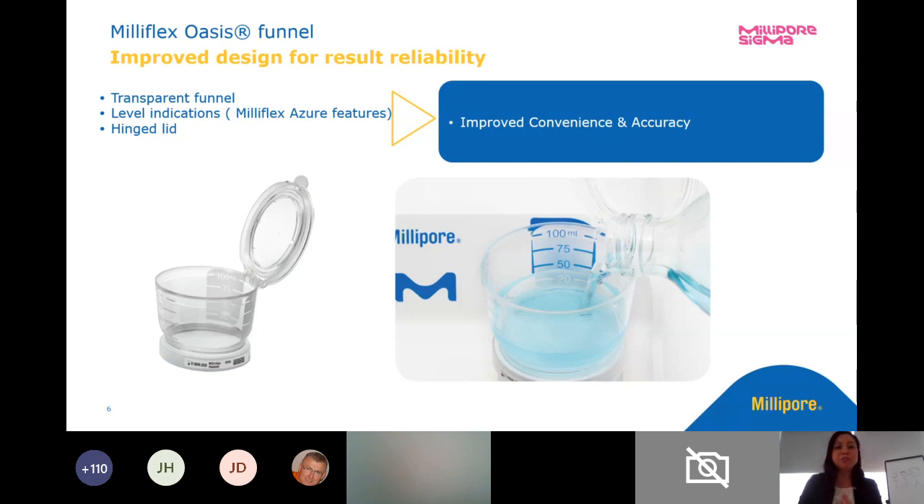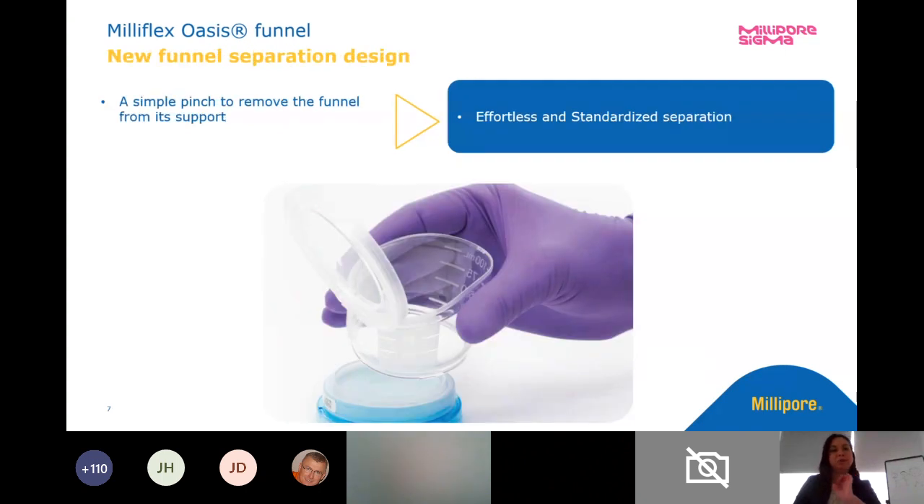We also improved the Milliflex Oasis Funnel. We looked at our previous funnel to design the Milliflex Oasis Funnel. We changed the transparency of the funnel materials, so now you can see through the funnel material to see what you're actually filtering. We added the level indications and also incorporated a hinged lid. We'll get into why that's convenient in a little bit too.